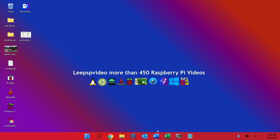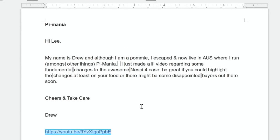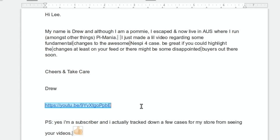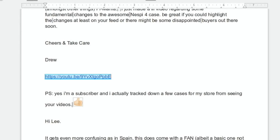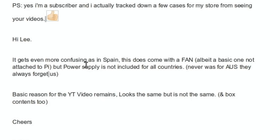I had an email from Drew from Pi Mania on YouTube with a link to a video comparing an old Nest Pi 4 case and a new Nest Pi 4 case. I won't go through all the details, but if you're looking to buy one it's worth watching to see what's changed. It also seems to vary by region — in Spain it comes with a fan, albeit a basic one, but the power supply is not included for all countries and never was for Australia. Still recommend it, but just so you know exactly what you're getting.